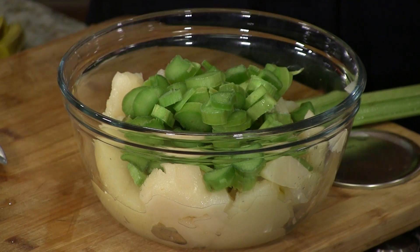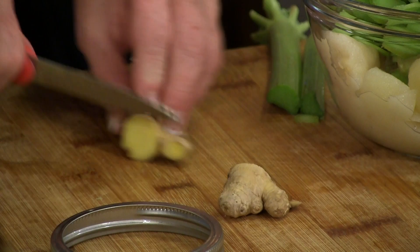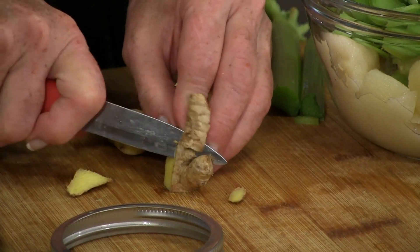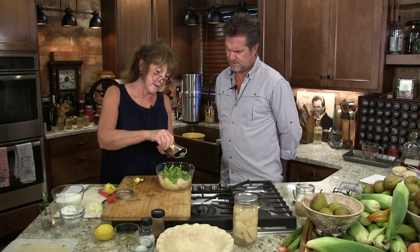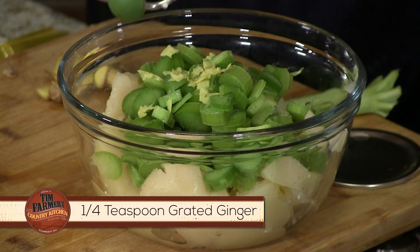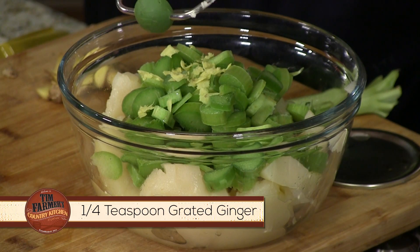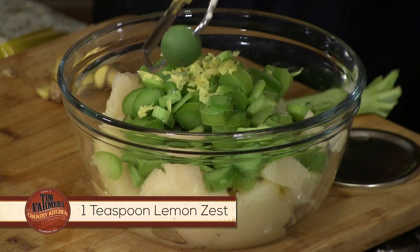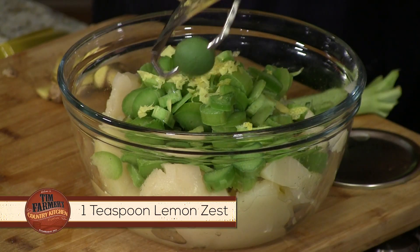Now our secret ingredient: we're gonna add some fresh ginger. You might even try ginger in your apple pie. You don't need a lot — it gives it a great taste. Ground ginger will work just fine too. We're also adding some organic lemon zest, and we're going to use about half of this lemon for the juice as well, so we'll zest it first.